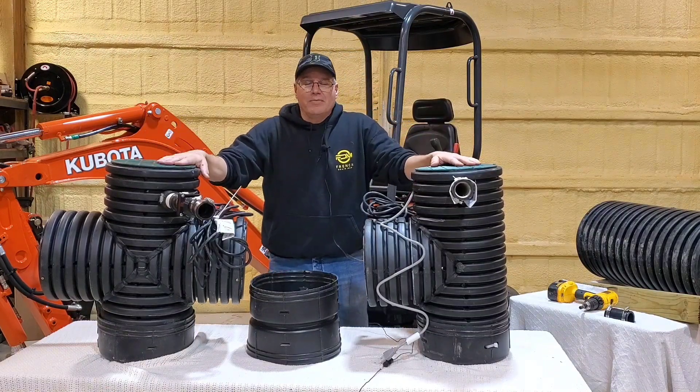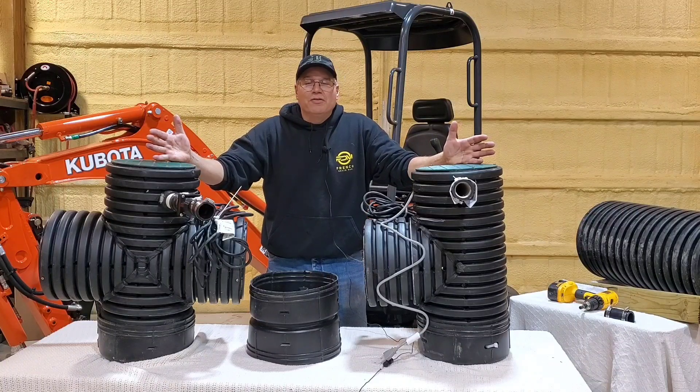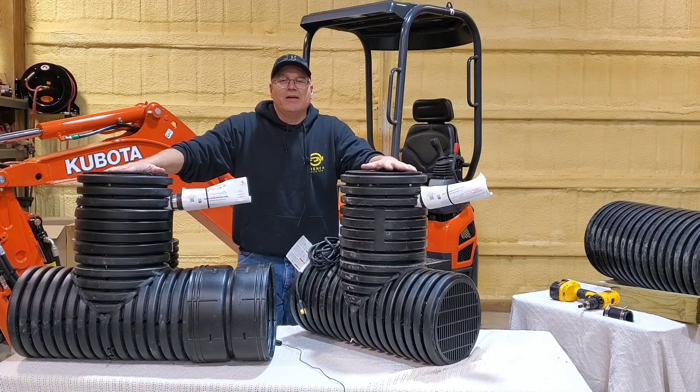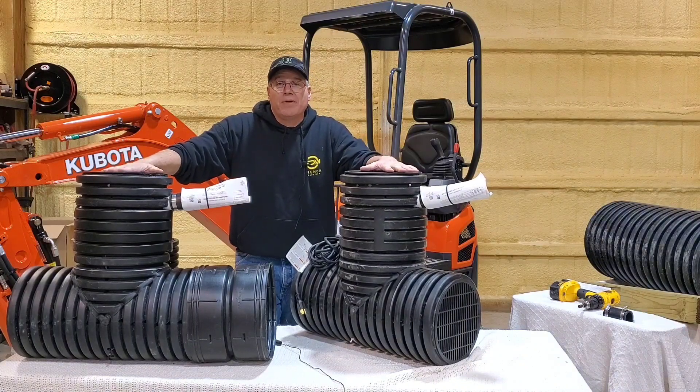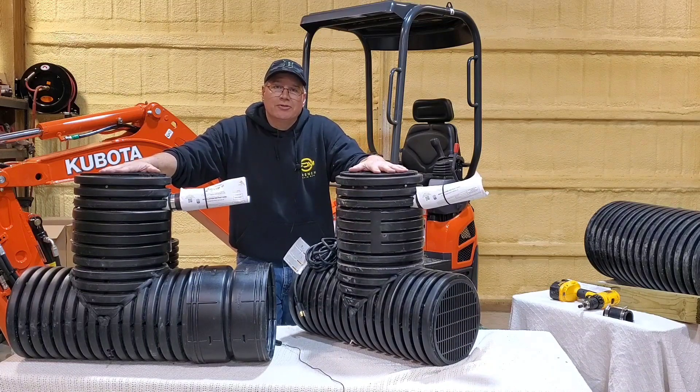I'll show you what the micro bad seed looks like in the full frame to give you an idea. Here is the micro bad seed in a duplex — we would ship this out in two separate boxes.